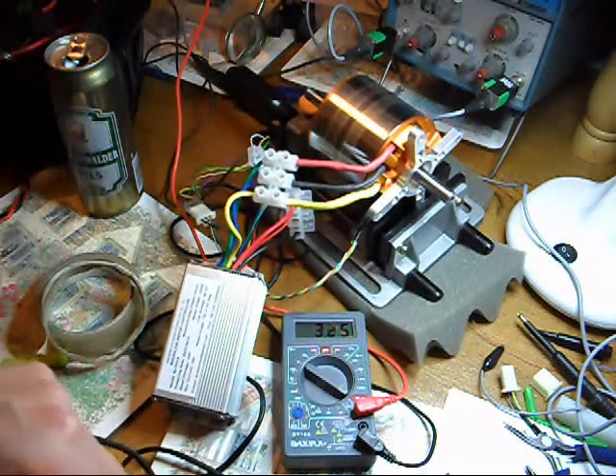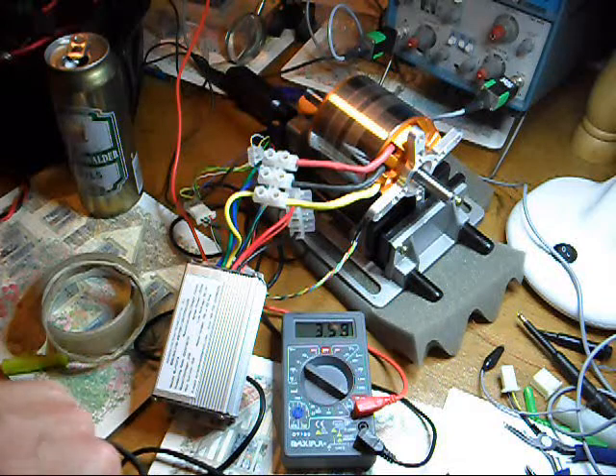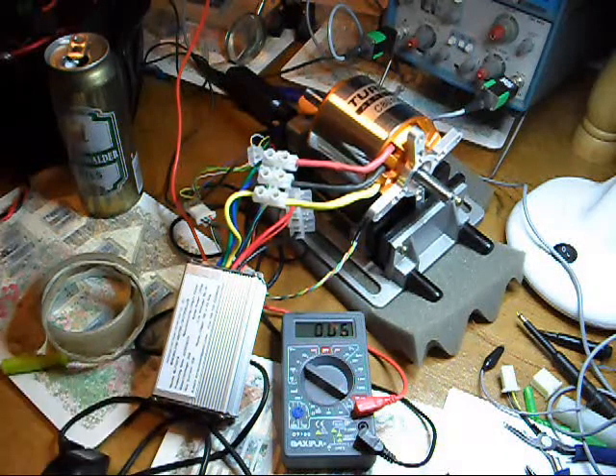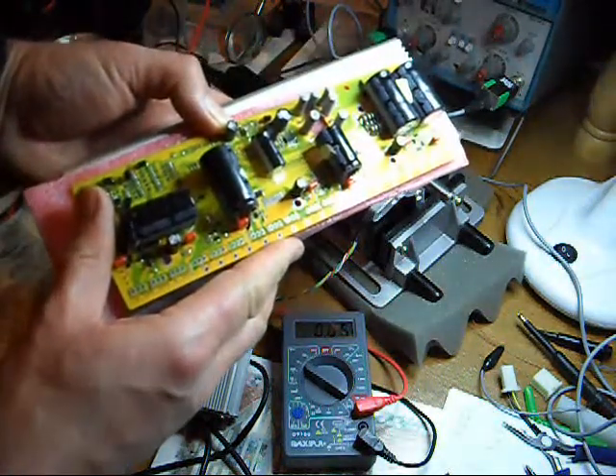No-load current — have a look at the meter, it's just over three and a half amps. So the next phase is to build a bigger controller and put it all on the bike.